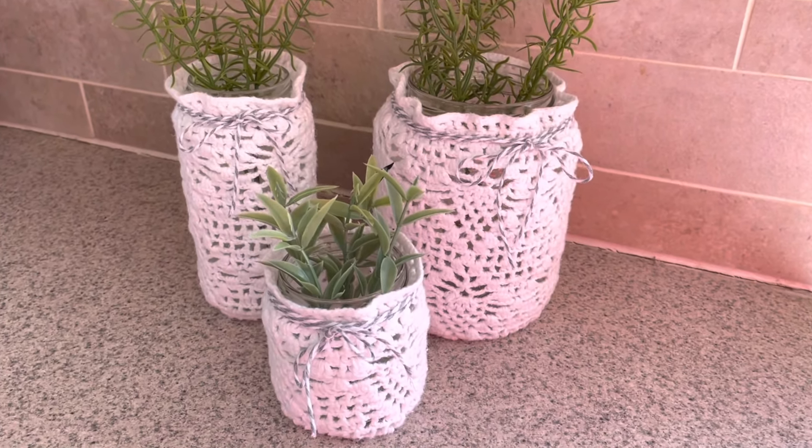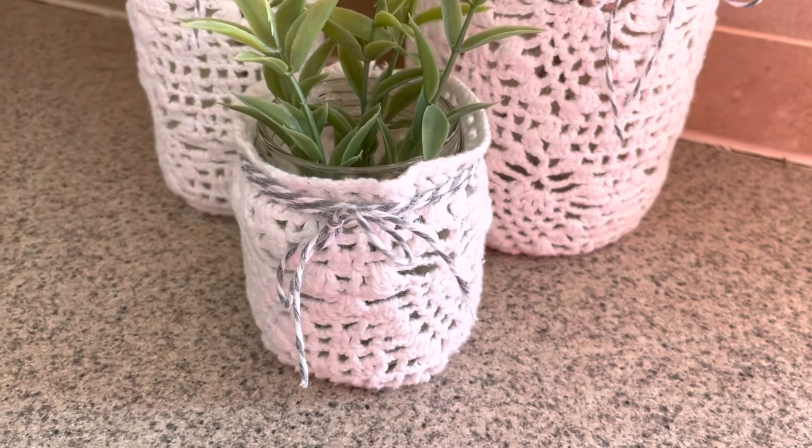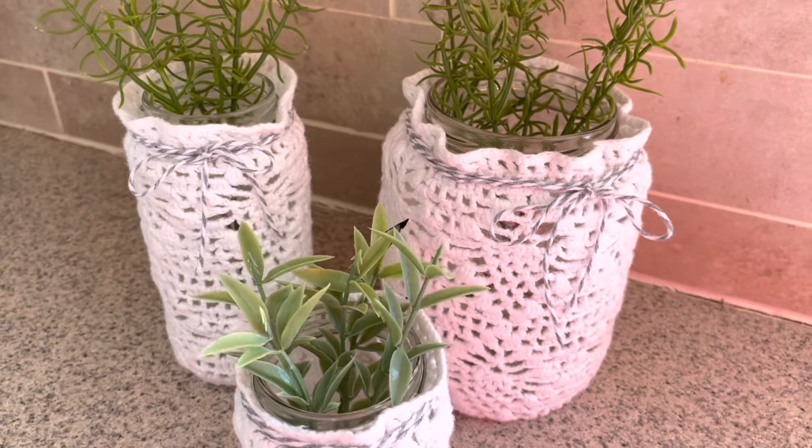And here they are with some simple green stems from Walmart. I love how cozy these look, and I think they'd look super pretty at night with little flameless tea lights inside too.